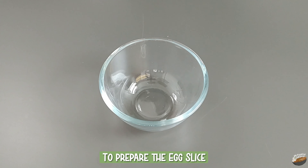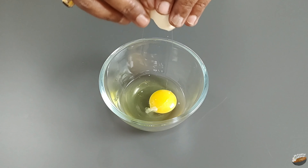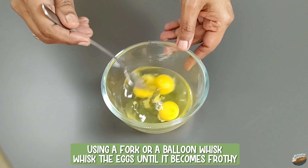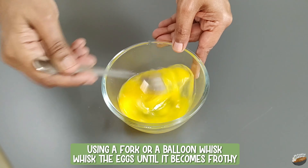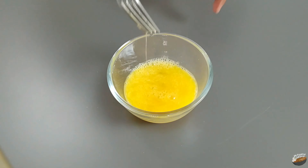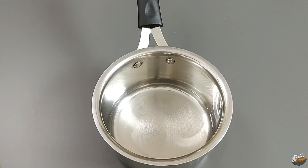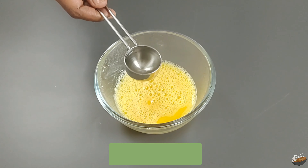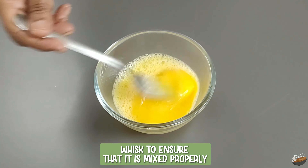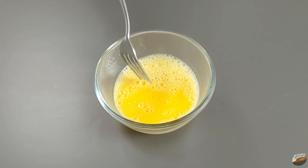To prepare the egg slice, break 3 eggs into a bowl — these are country eggs, medium to small in size. Add salt as per taste. Using a fork or a balloon whisk, whisk the eggs until frothy; this incorporates air and gives the proper consistency. Heat water in a saucepan to around 40 to 45 degrees Celsius, add 2 tablespoons of this warm water to the eggs, and whisk until properly mixed. If using larger eggs, reduce the number of eggs or add 1 more tablespoon of water.